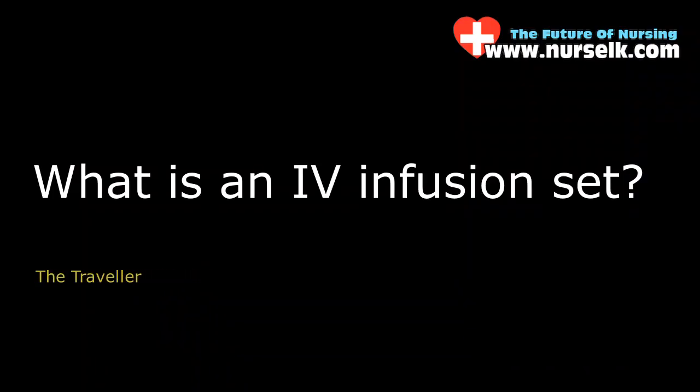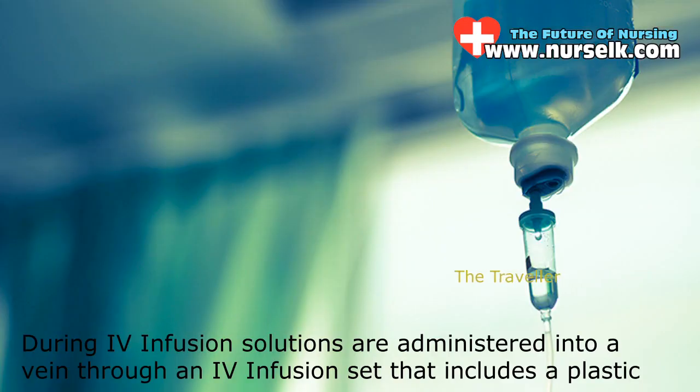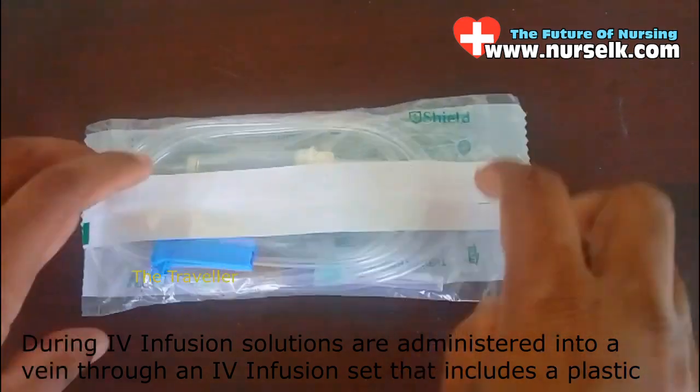What is an IV infusion set? Intravenous infusion is the fastest way to deliver medication or replace fluids throughout the body. During IV infusion, solutions are administered into a vein through an IV infusion set.